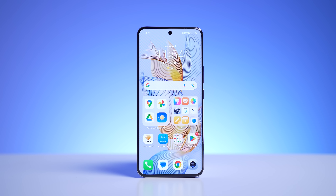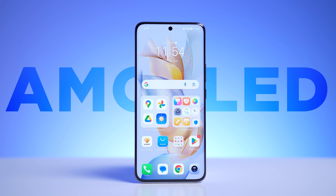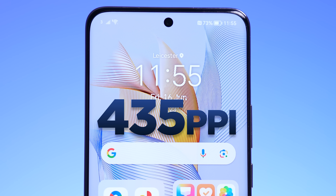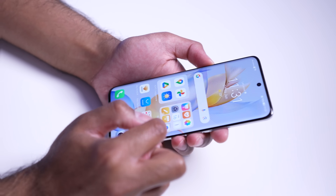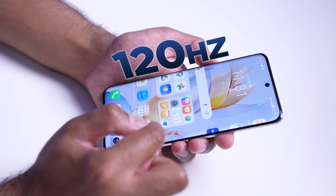Speaking of the display, this is one of the key selling points of the Honor 90. It's got one of the best displays in this price range. This is an AMOLED display, so colors really do pop. We've got a 435 PPI pixel density, so everything is super sharp, and there's also a 120 hertz refresh rate, so everything is very smooth.